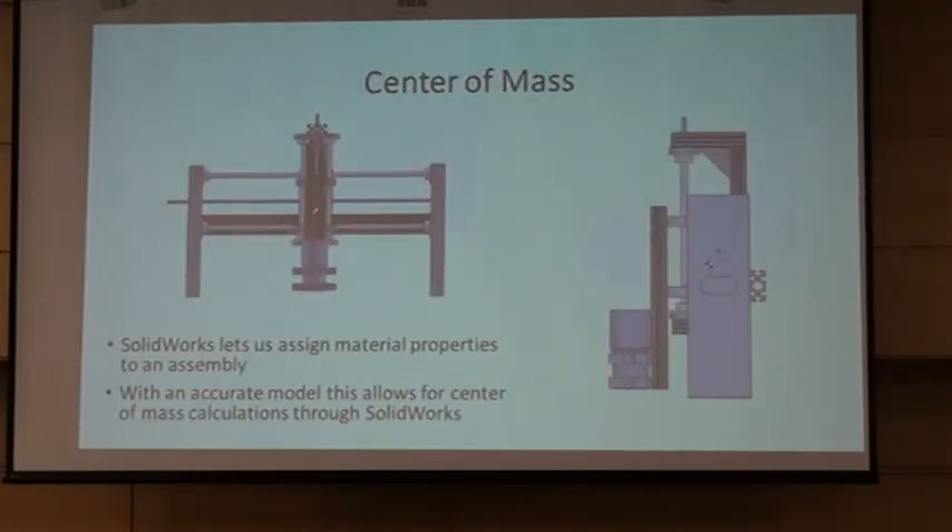This is a center of mass calculation done through SolidWorks. You're actually able to put in material properties — so if you have 6061 aluminum, like we have here, you can put that in. The cross members are actually a hardened steel. These dots here represent the center of mass. You can see it's quite centered, which is what we wanted — we didn't want it to be off-center for our design.